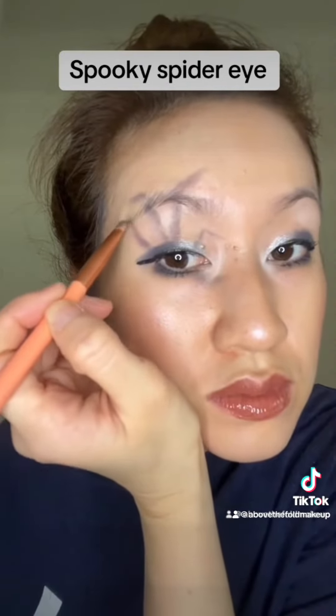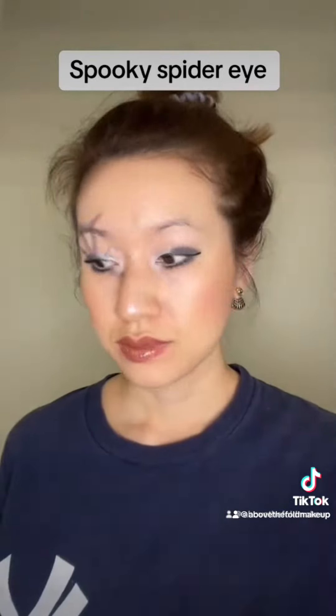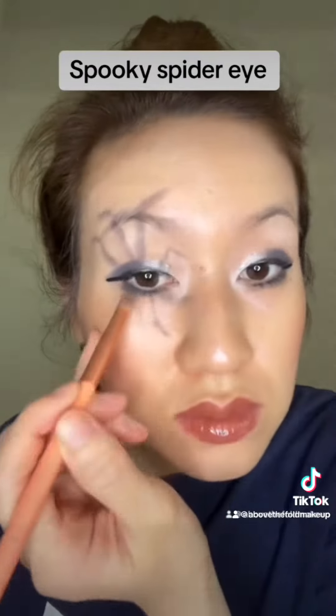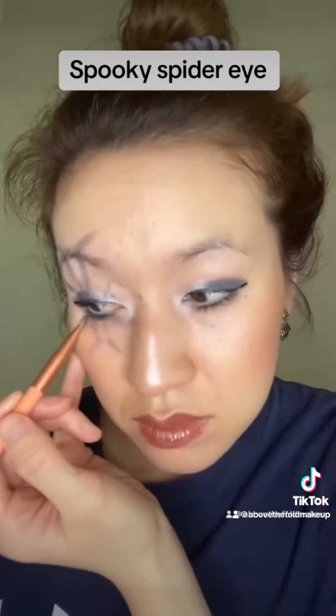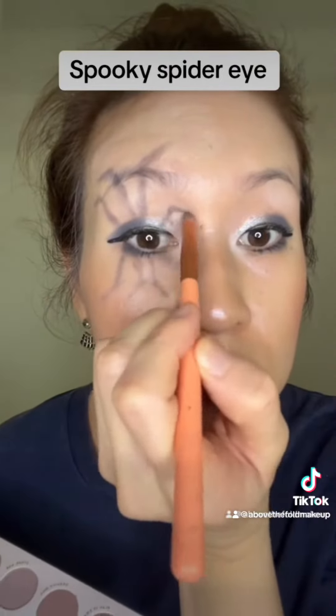Switching over to voiceover now. I started off by using the shade Rumor Mill within my Color Pop palette and a precise angle brush to draw and sketch out the spider legs. I could have started using black, but I'm not too confident in my artistic skills, so better to be safe.